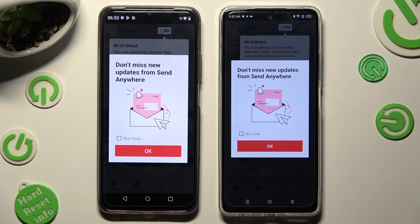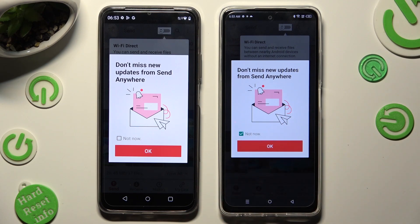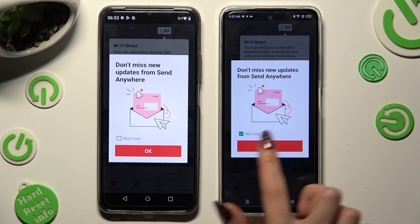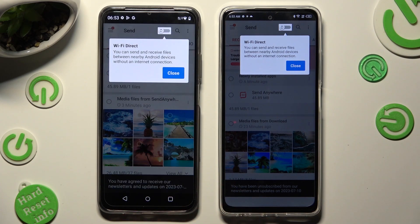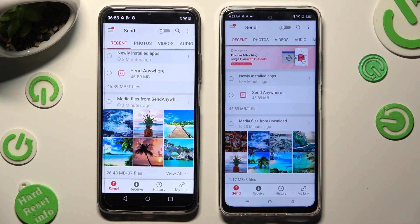In this window about new updates, you can select Not Now if you wish to. To close it, hit OK. Then click on Close in the white popups at the top, and hit Send at the bottom left corner on Android.